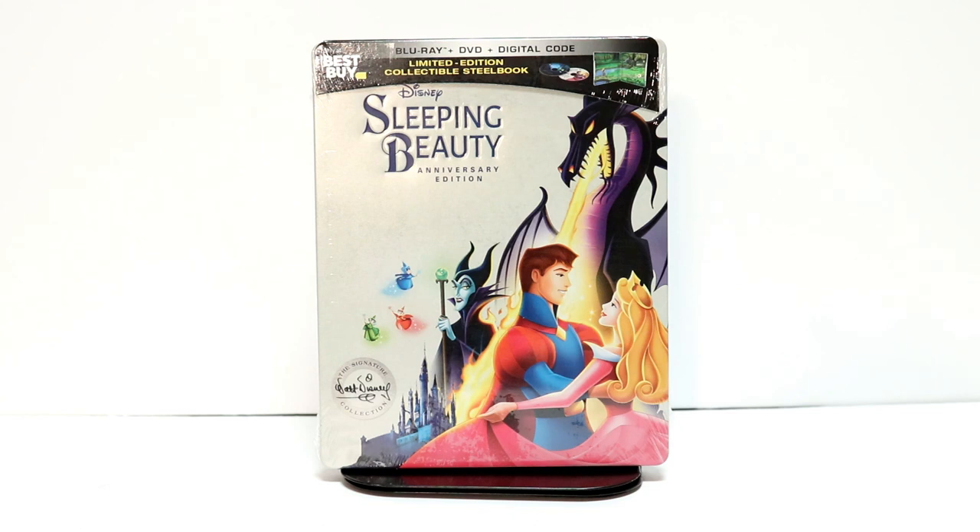Hey, Tony here. Today I'm going to do an unboxing of the Best Buy Exclusive Steelbook for Sleeping Beauty, so stay tuned.